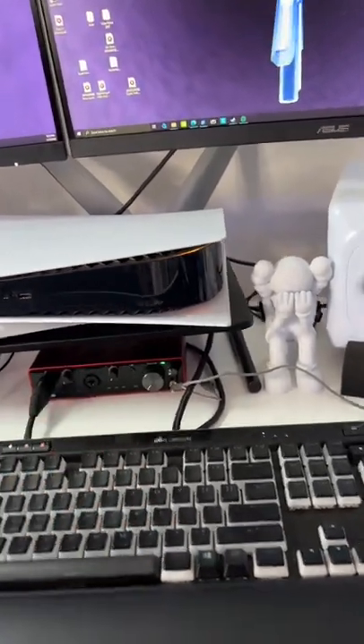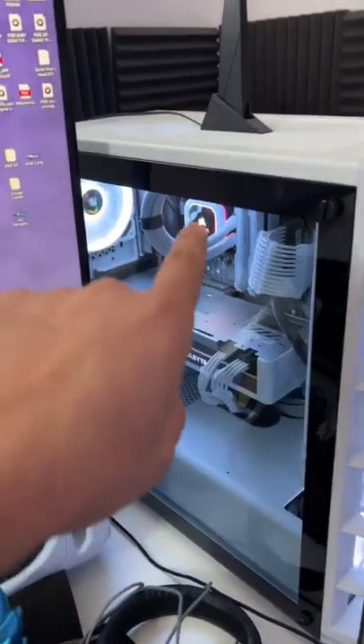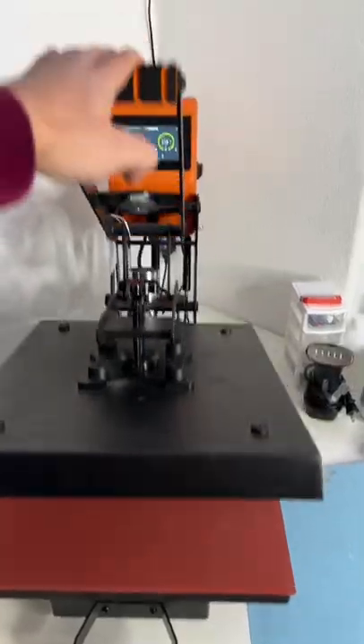Down here is my audio interface, it's a Scarlett 2i2. Obviously this is a PS5. This is a custom built PC with a RTX 3070 graphics card and an Intel i7 CPU. Right here is a Ricoma 16 by 20 heat press.